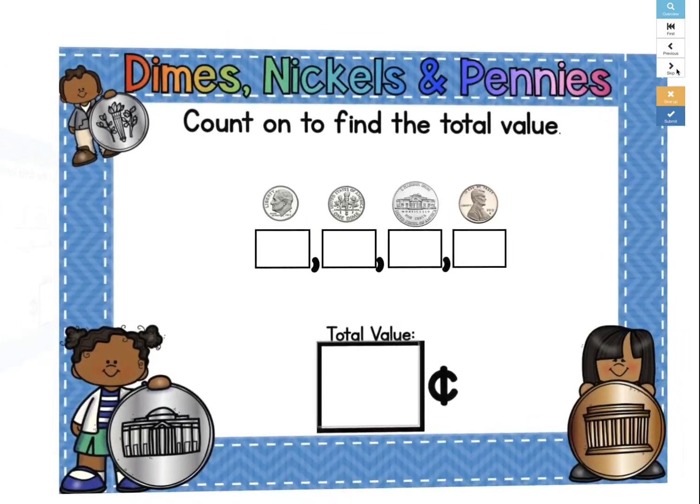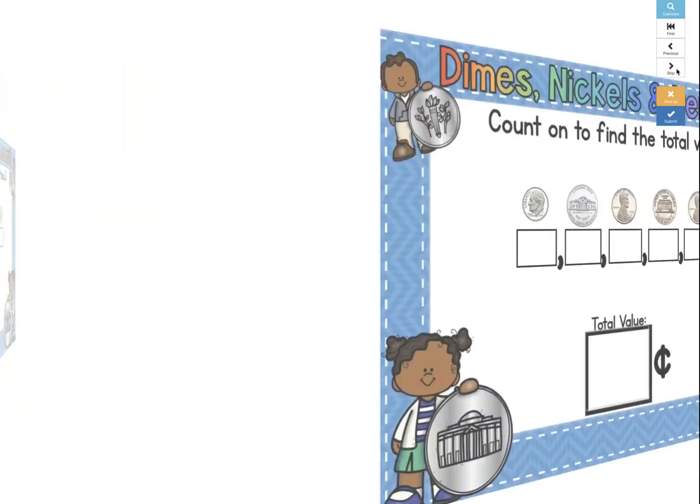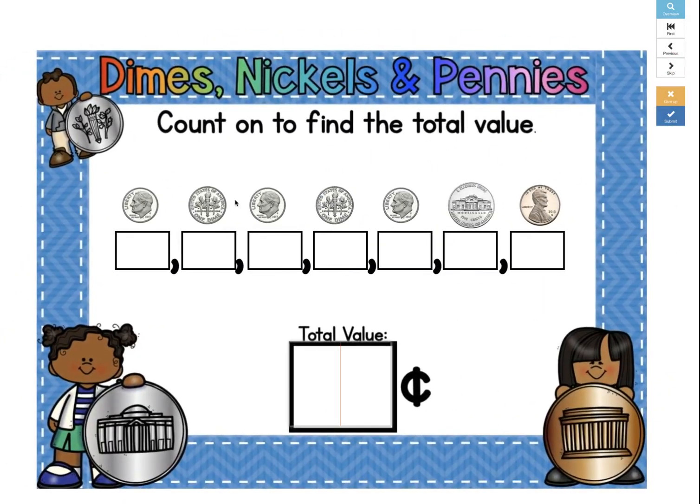All right, let's try a harder one. Here we start with the value of the dime, which is 10 cents. And we can count by 10s as long as we see the dimes. So 10 plus another 10 is 20, plus 10 more is 30, 40, 50.